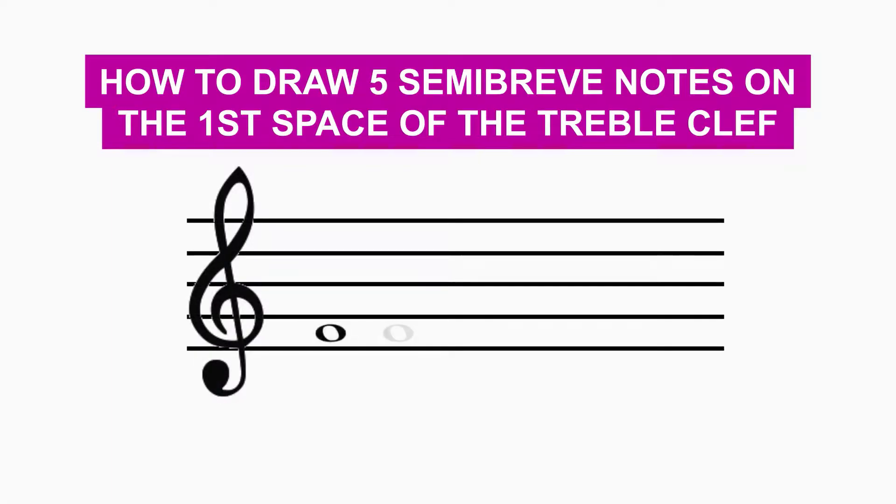Remember, the note must be properly written, not too big and not too small.